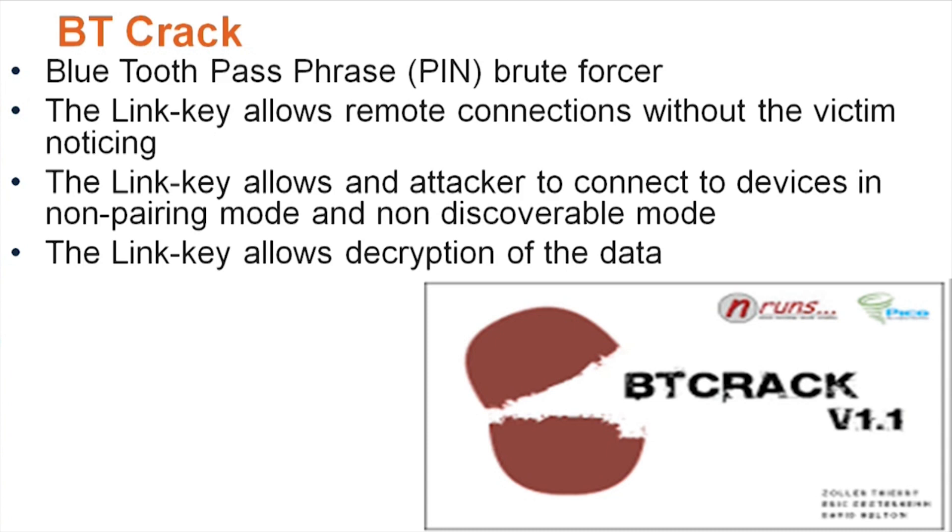One more thing about BTCrack: if someone were to crack your key phrase or passphrase, they can connect to your phone without it being in discoverable mode and without it being in pairing mode. That's what the link key allows — an attacker to connect to devices in non-pairing and non-discoverable mode.